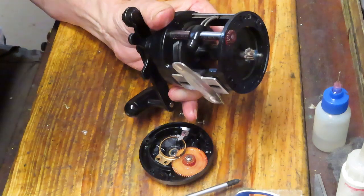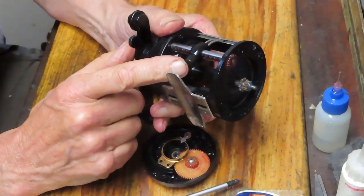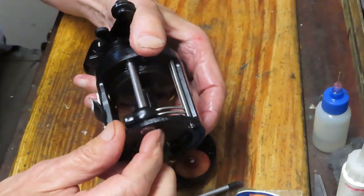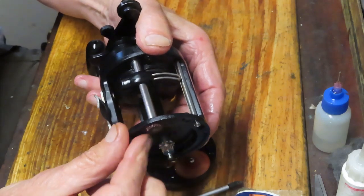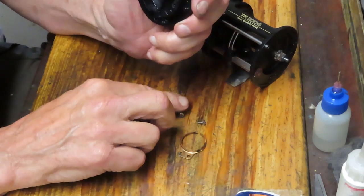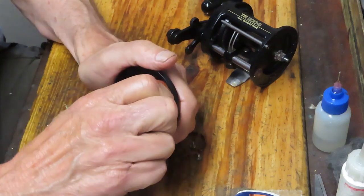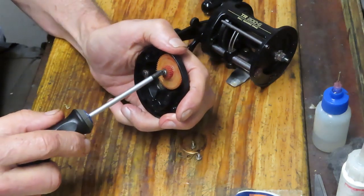I wanted to do a couple of checks — one was whether the pawl was working fine on a hard turn. When I took it off, I spun the gear drive of the line guide mechanism and the pawl and line guide were operating properly. This had nothing to do with the poor performance, so I eliminated that. That left me with the idler gear — and as I mentioned, I can hardly turn that thing — and that's the cause.